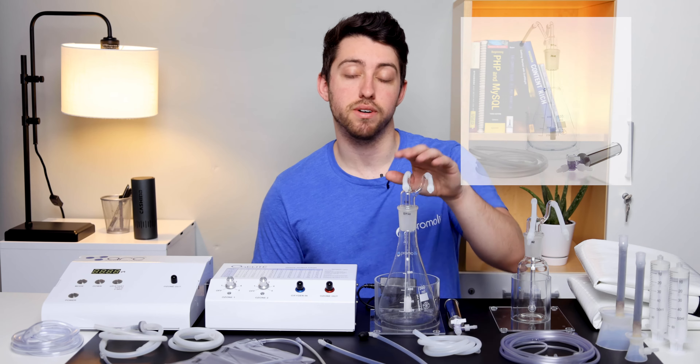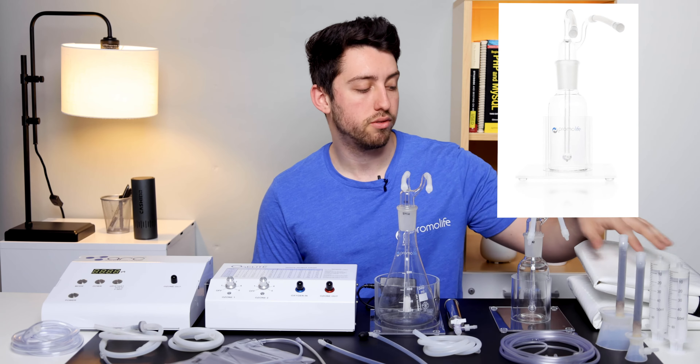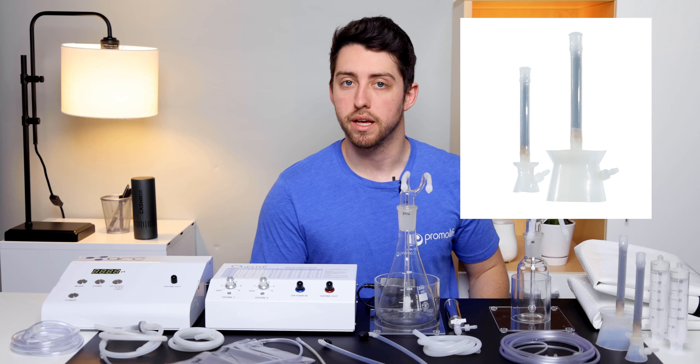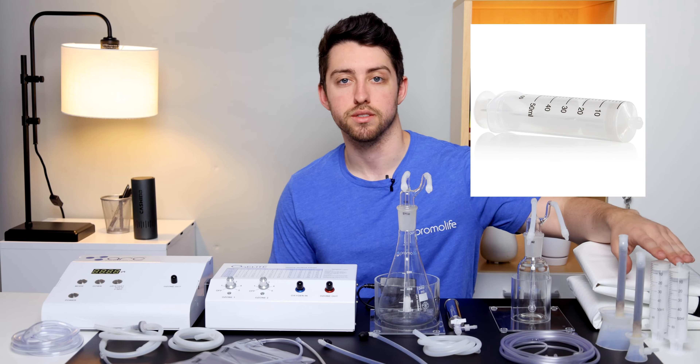The equipment in this package includes a 500 ml water bubbler humidifier combo, a 200 ml oil bubbler, full body ozone bag, silicone cupping funnels, a multi-chamber bag kit which includes 3 bags and 10 catheters, a teflon ear scope, and two 60 ml syringes.